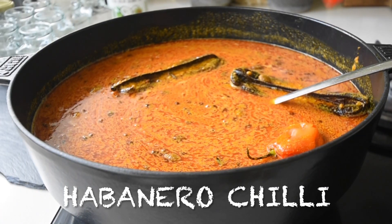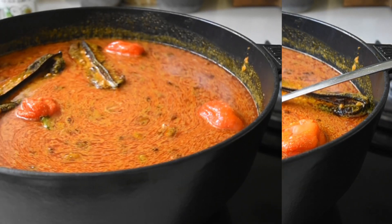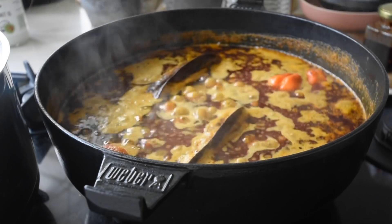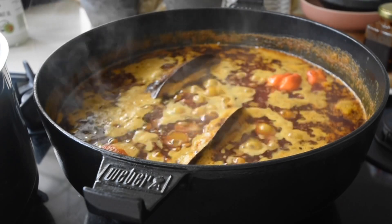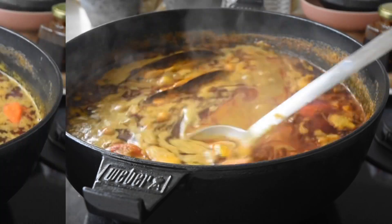I'm going to add three habanero chilis for that aromatic little kick, and allow this to simmer for about 35 minutes. Once I can see it's foaming and the oil is surfacing at the top, I'm just adding some whole baby plum tomatoes.